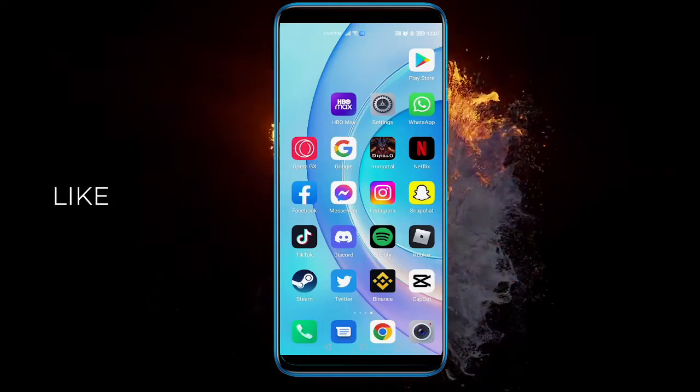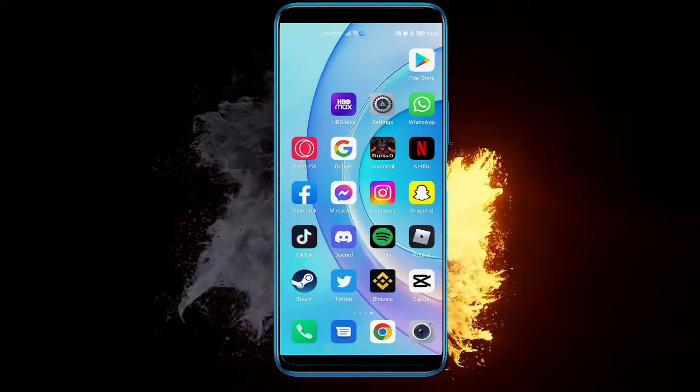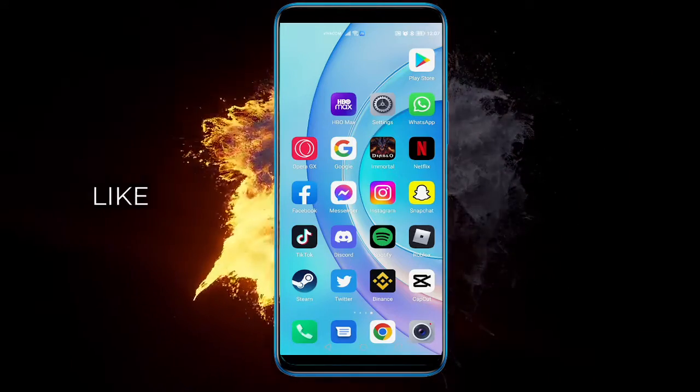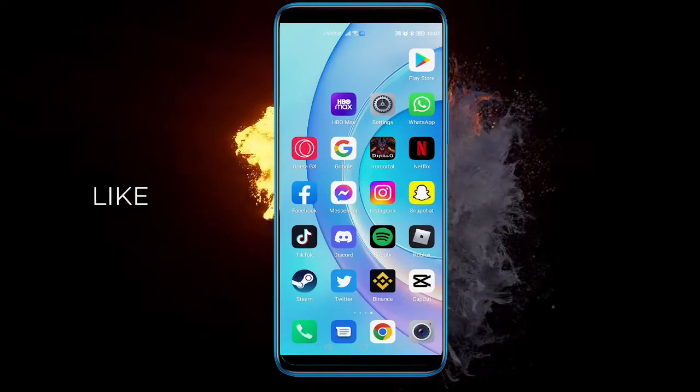Hey there! In this video I am going to show you how to turn on the turbo mode for your Android phone — basically how to speed it up if you are having some process running on it, like rendering a video or recording something.